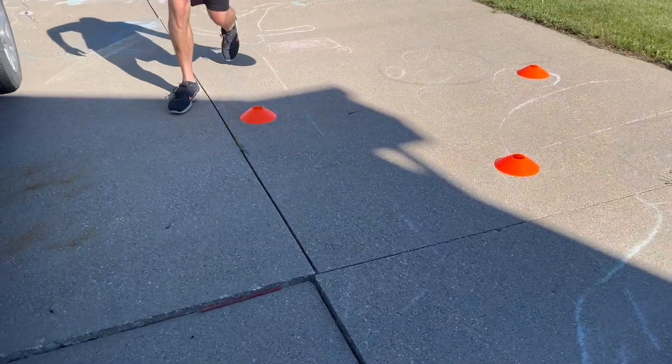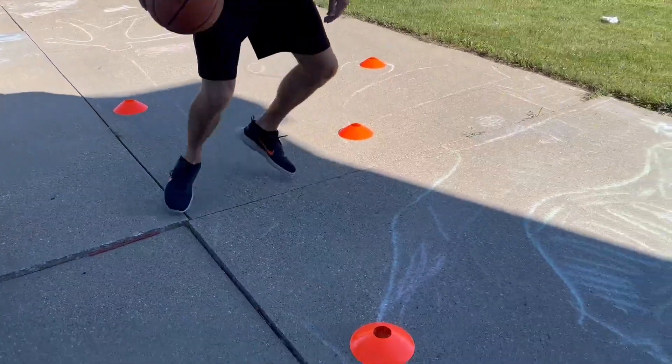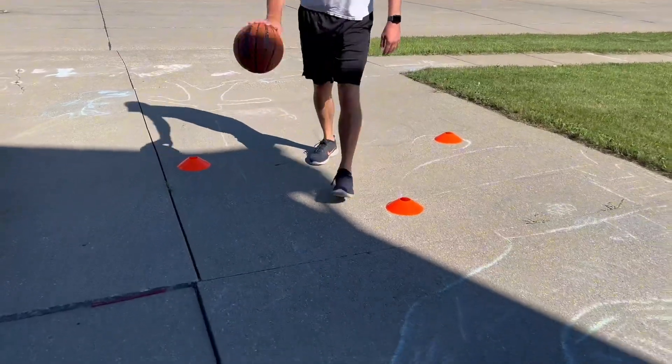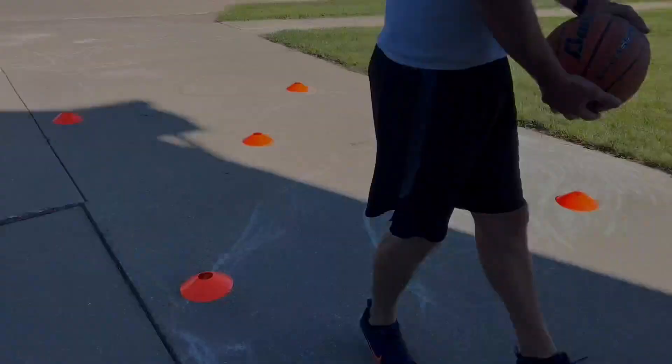Here we have it on our driveway, which is really convenient. You can set these up as if they are people and do some dribbling skills or whatnot. We love these and we would definitely recommend them.